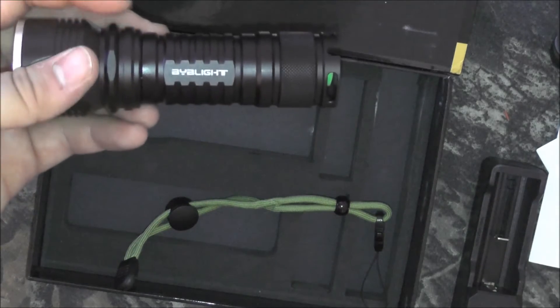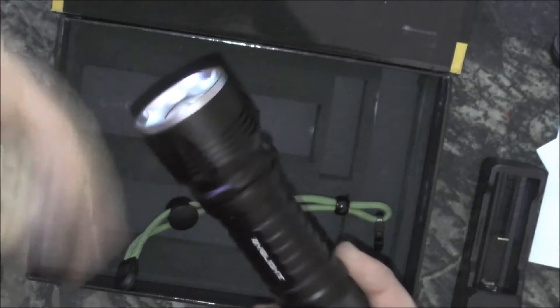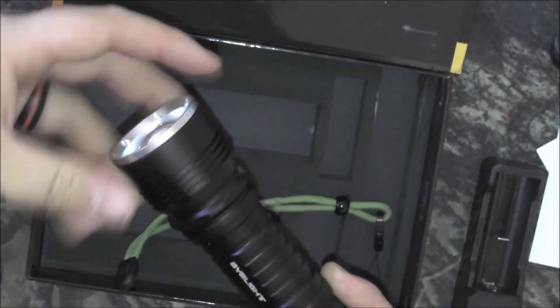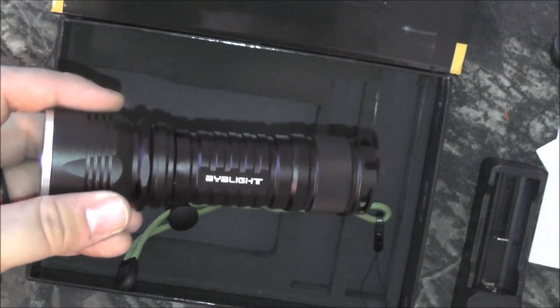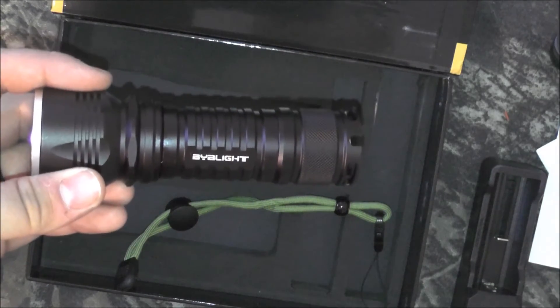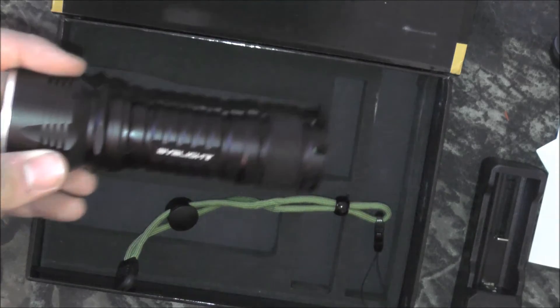Size dimensions: it comes in at 1.7 pounds with the batteries inside, 9.1 inches long, 2.2 inches wide, and about 6.3 to 6.6 inches in circumference — so the outside diameter wrapping a tape measure around it would be 6 inches. Battery power is 3.7 volts, 10 watts.